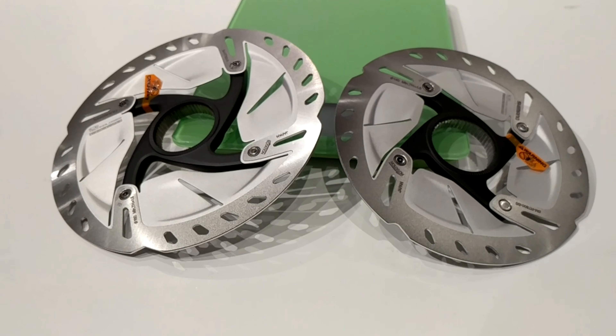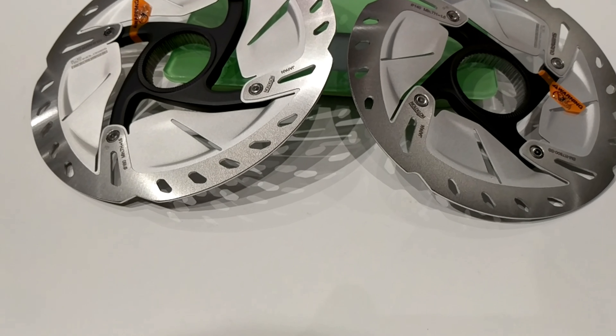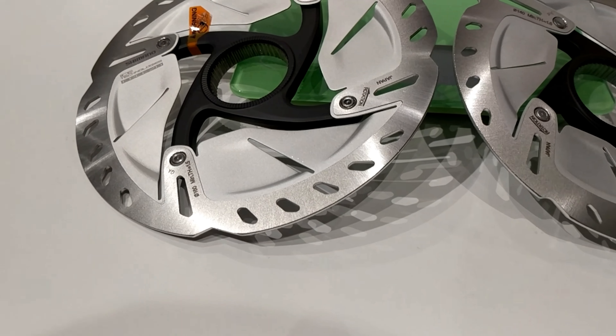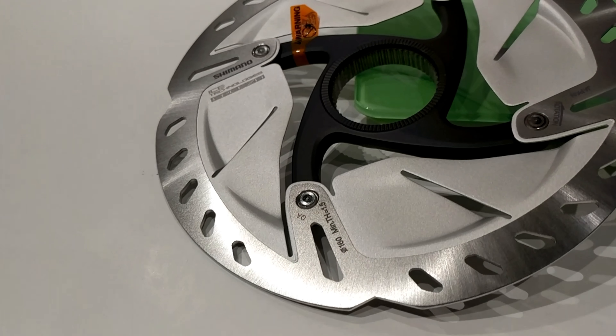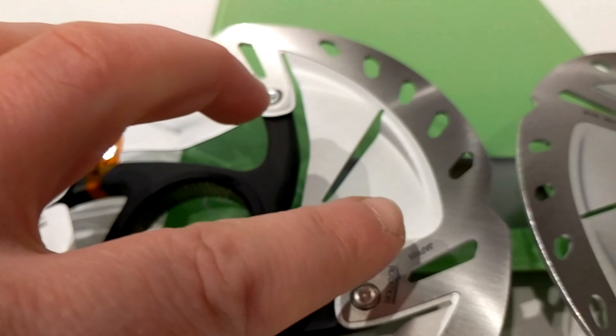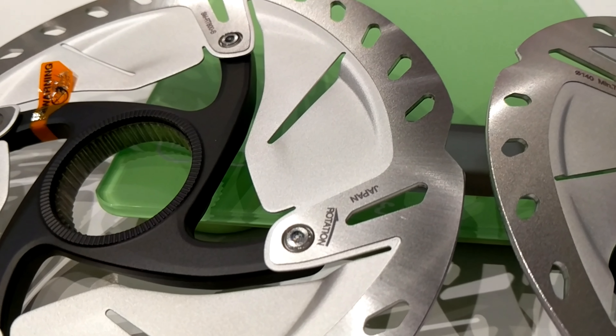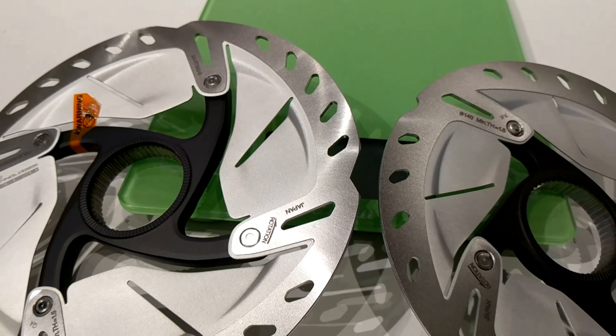With these out of the packaging you can really see that these are beautiful rotors. One of the major differences between this and the RT900 Dura-Ace version is the aluminum fin to the inside here. That actually stays silver on these rotors, whereas on the Dura-Ace version it's going to be black.